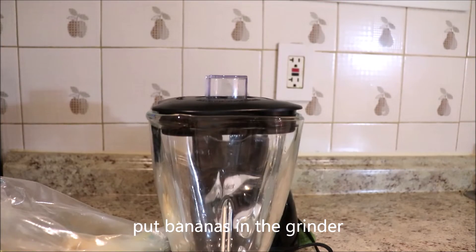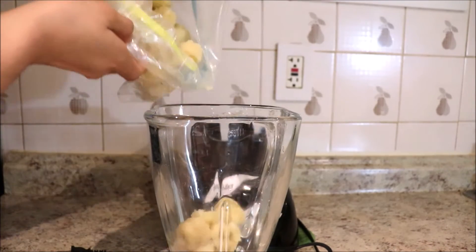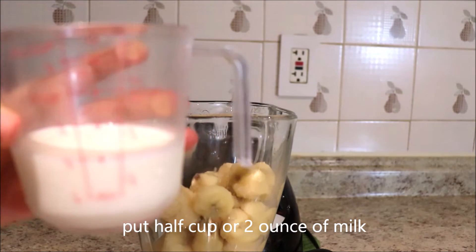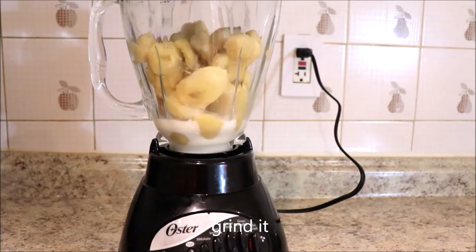Let's put the bananas in the grinder. Now put half a cup of milk, or two ounces of milk. Let's grind this.